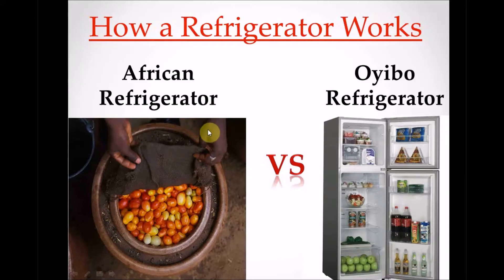Hello guys, welcome to DTW Tutorials, welcome to Discovery Mondays. On Mondays I'm going to be taking you through how stuff works, how some things work. Today we're going to be learning how a refrigerator works — the African refrigerator — and we're going to be comparing that to the Oyibo refrigerator, which is the Western-style refrigerator.